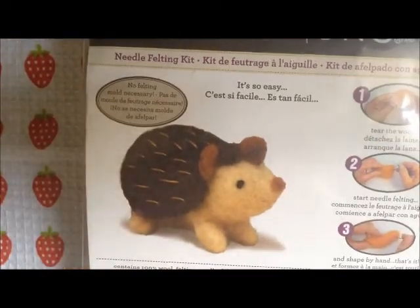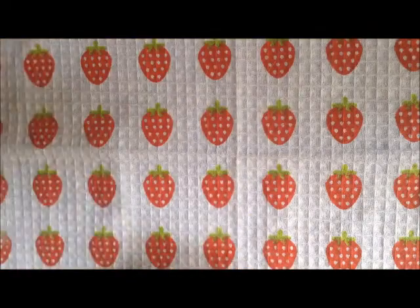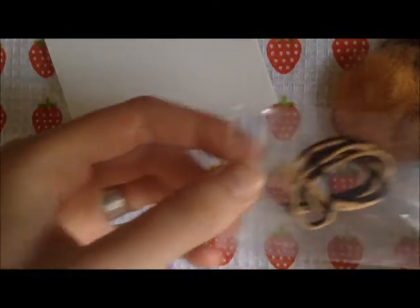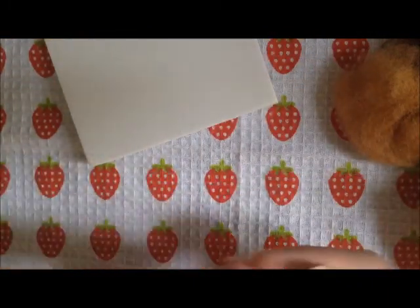Hey everyone, so in this video I'm going to be making this cute felting wool hedgehog, and this is going to be my first time using felting wool, so hopefully it looks really cute. So it's this whole little kit with all the pieces in it. We have a needle and this thread for afterwards, we have the felting needle, the block, and the wool. So I'm going to start making the body.